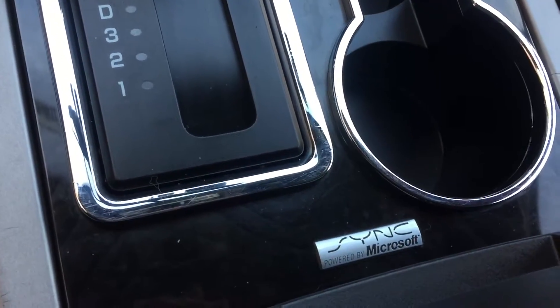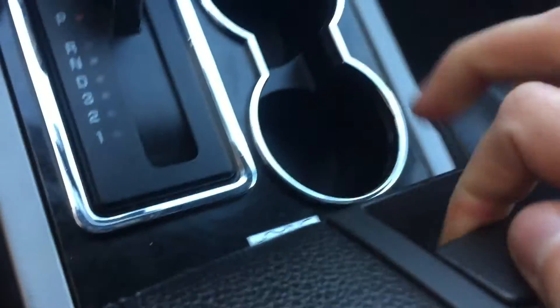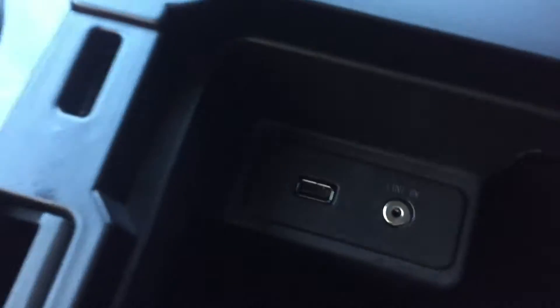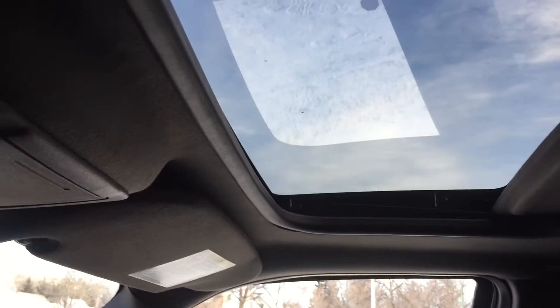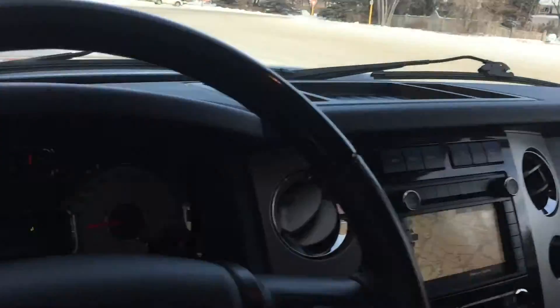Going back past the gear shift, we have the Sync bed — you can Bluetooth your phone to play music and take phone calls. Open this up and here is where you find the auxiliary and USB ports. The leather seats are throughout with perforated leather in the middle — they look fantastic. The sunroof is right here and we have the universal garage door opener buttons right there.